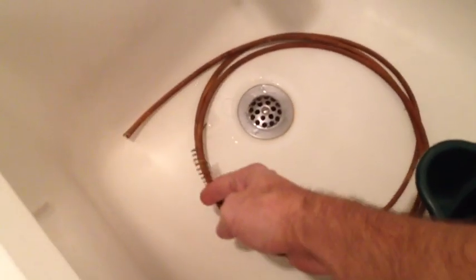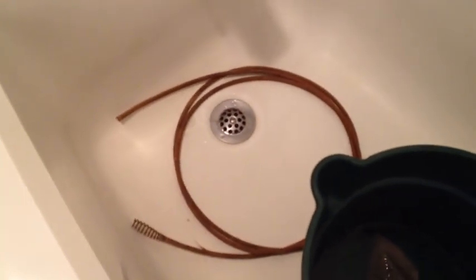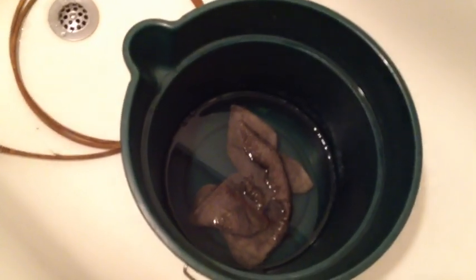Here I have my coil spring snake rod, a bucket of some Lysol water, and the tub.